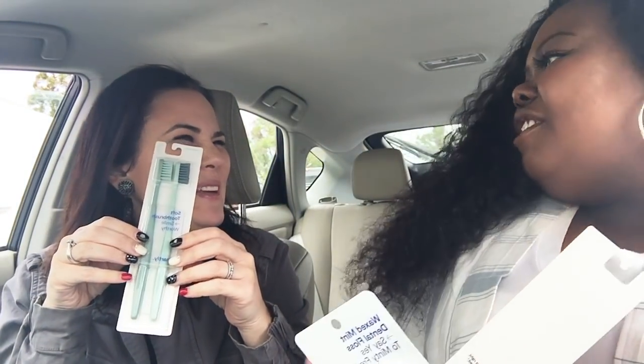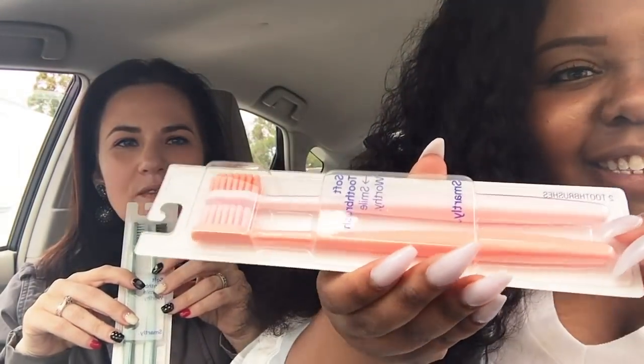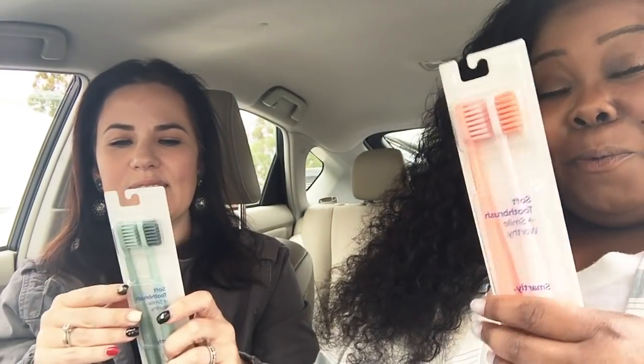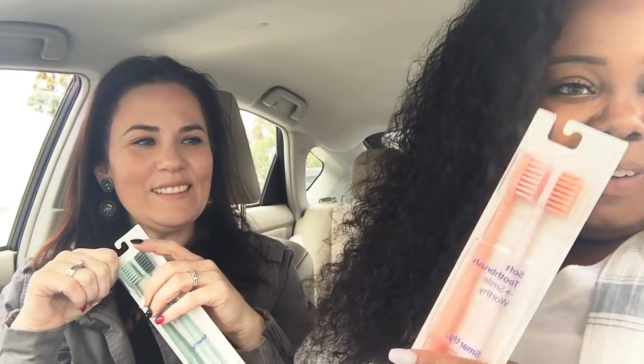They are really cute colors. This one's blue — jady blue, minty blue maybe. This one's like pink, it has two shades of pink. One's really light, I don't know if you guys can see it, but the other one's dark and they're really cute. So we're about to open them and feel the bristles and just test them out and see what we think.